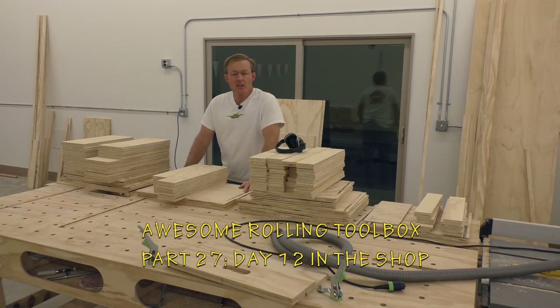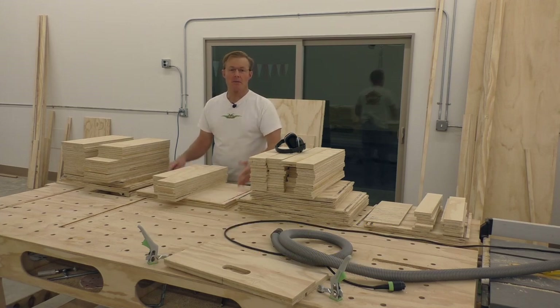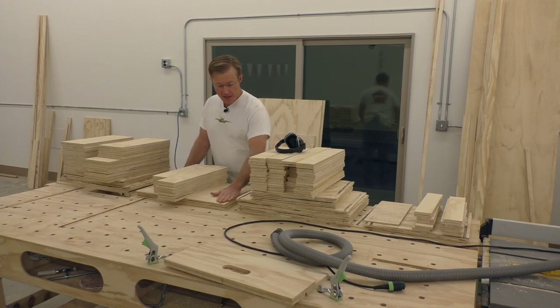This was a lot of work cutting all these drawer parts and pieces, so now it's time to start doing a little assembly. You saw me cut the bases to the proper width and length, and then dado them in.